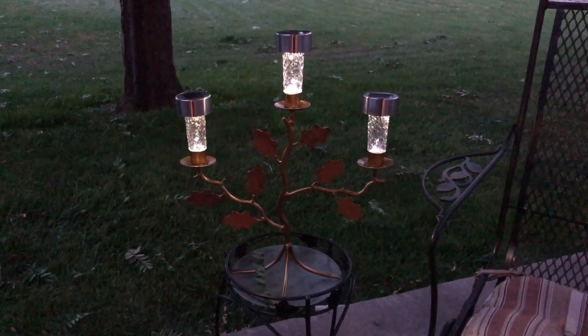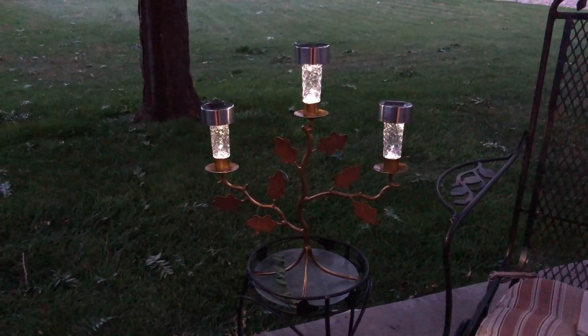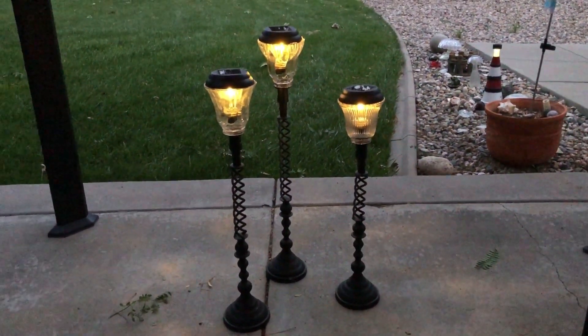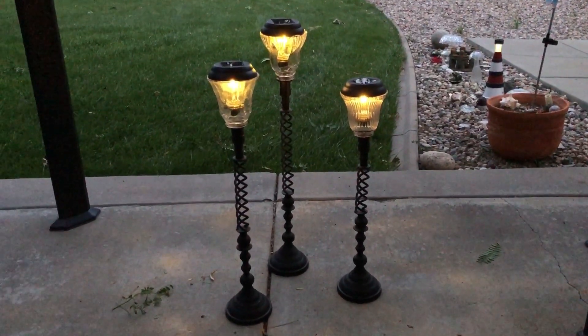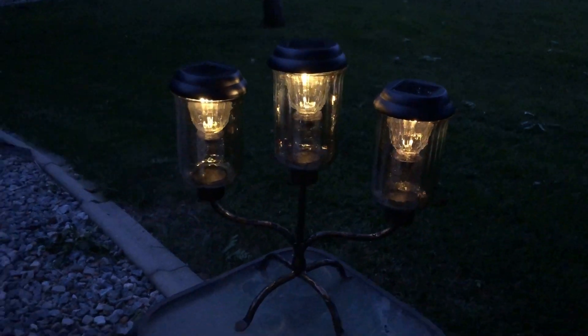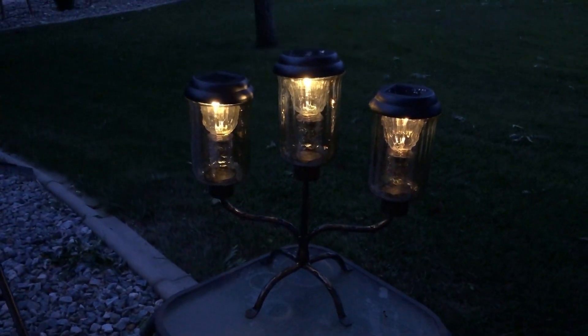And here you can see all three of my creations at night. I hope this inspires you to make some solar light creations of your own. I'd love it if you'd subscribe to my YouTube channel and my blog. Thanks for watching and I'll see you in my next video.